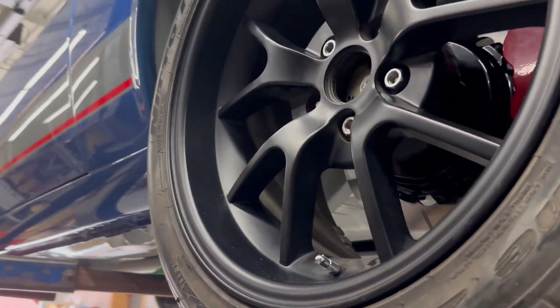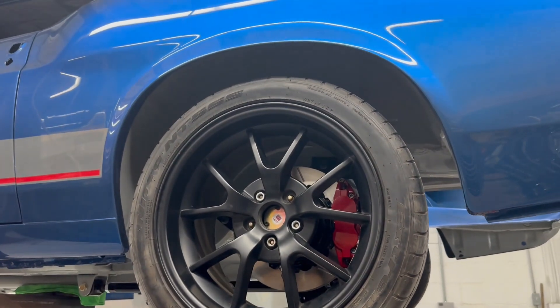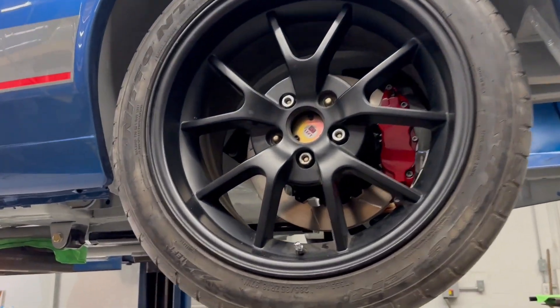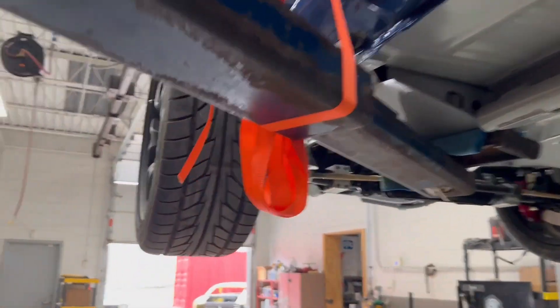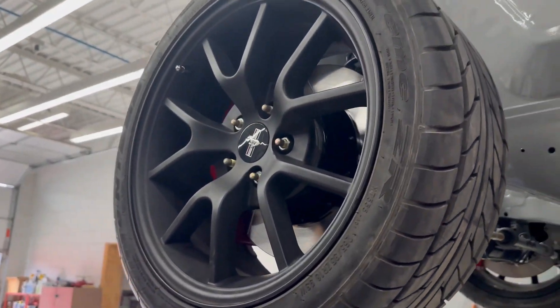These are the FR500s that used to be on the car. Really cool but they're not big enough to use up the mini tub now, so we'll have to get different wheels. And that's pretty much it for now.